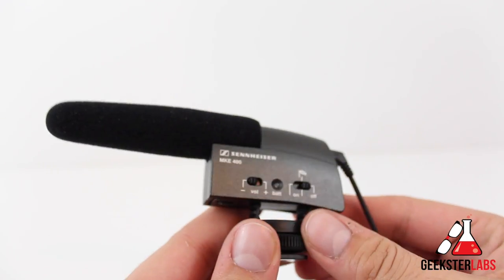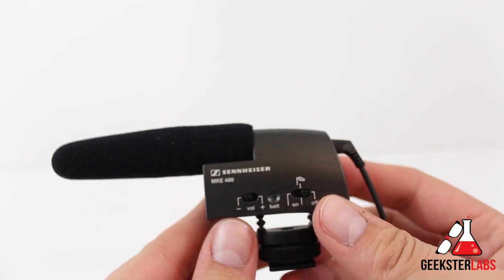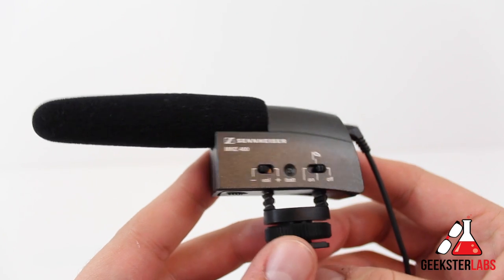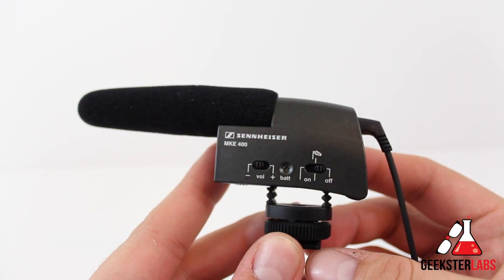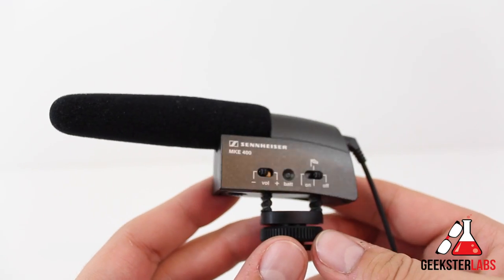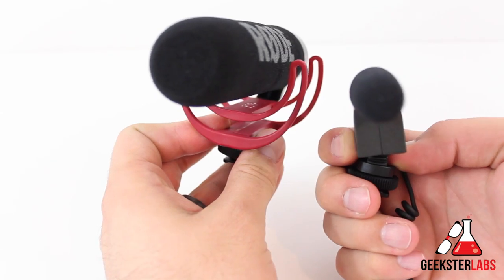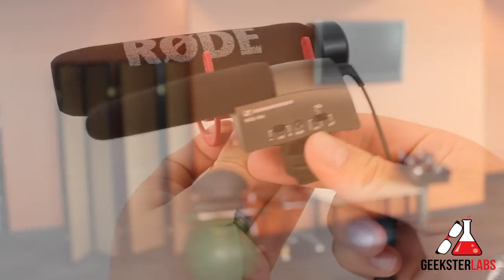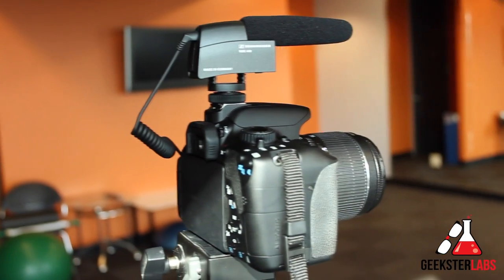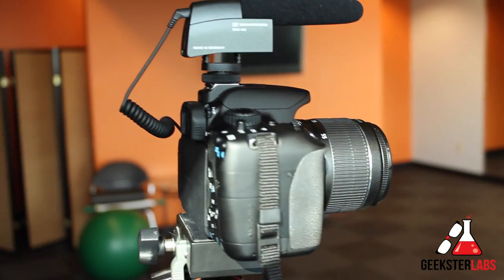So let's talk about some specs. What we have here is a super cardioid mic. The frequency response is from 40 to 20,000 hertz, and it's a boom style mic so it records audio only in the front and rejects all the side noise. It's optimized for video recording. It's very small — only about five inches long, as you can see here compared to the Rode VideoMic Go. It's much smaller than that, so it's not going to stick out in front of your camera and get in the frame. It's really ideal for DSLR cameras, especially if you're going to be using wide angle lenses.